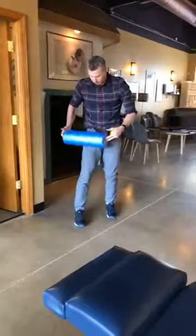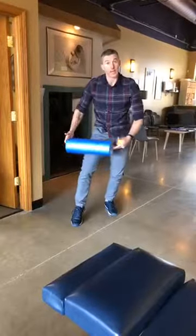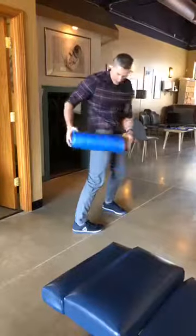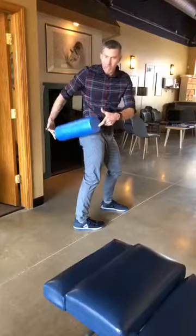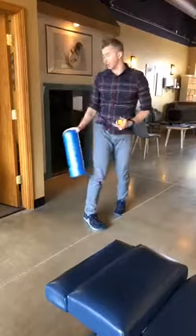A couple of other things you can do — again, foam roller. We talked about the IT band. You can certainly take it across the front side of your quad, take it across the back side of the hamstring, and then also come across at about 45 degrees for the glute. Your piriformis is hanging out there — that's a really good one also.